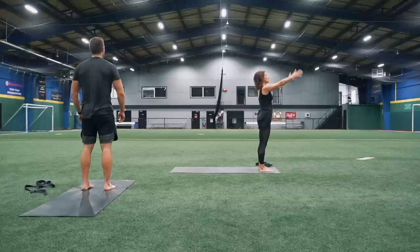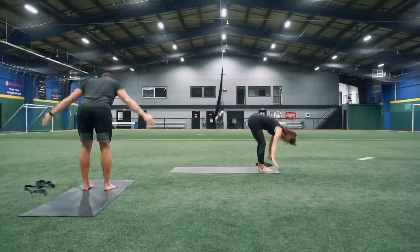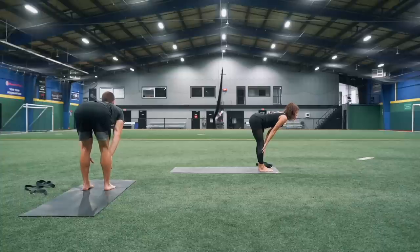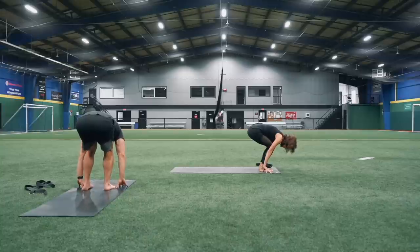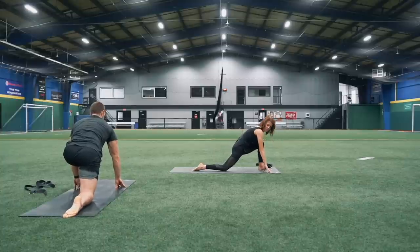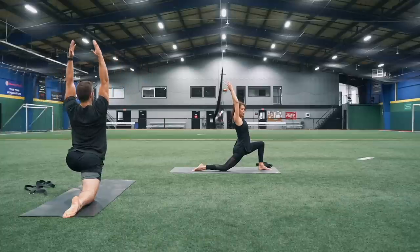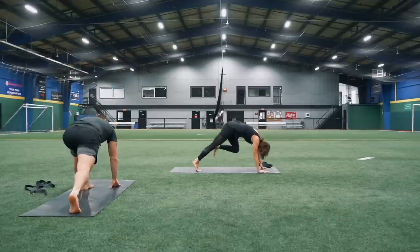Inhale those arms up towards the ceiling. Exhale, take them wide as you fold forward. Slide your hands onto your shins and lengthen out through your spine, drawing the crown of your head to the front of the room. Exhale, fold forward bending your knees, fingers beside your toes. Take a nice big step back with your right foot, right knee is going to come down. Allow those hips to sink, pull your belly button in, inhale those arms up.